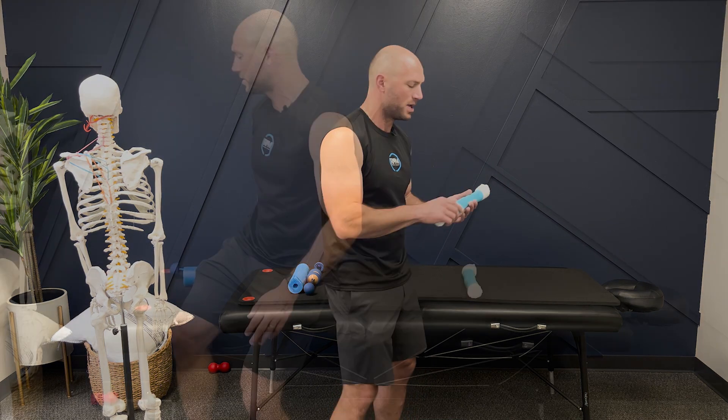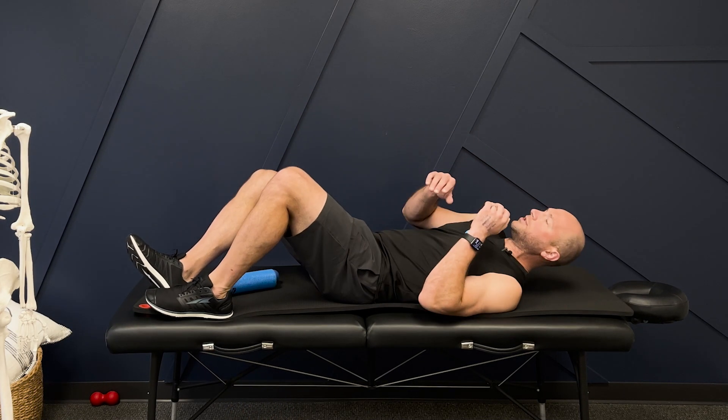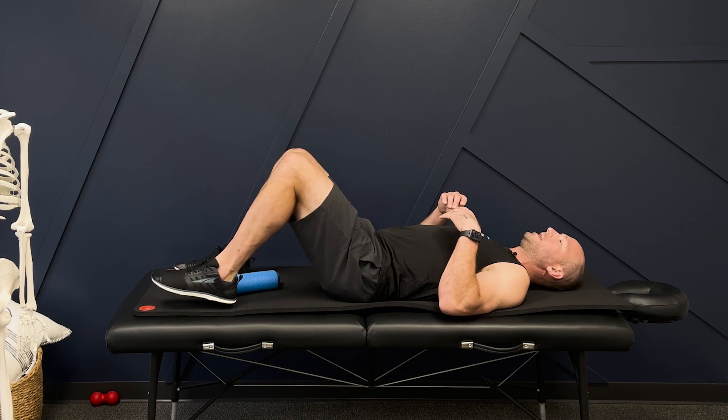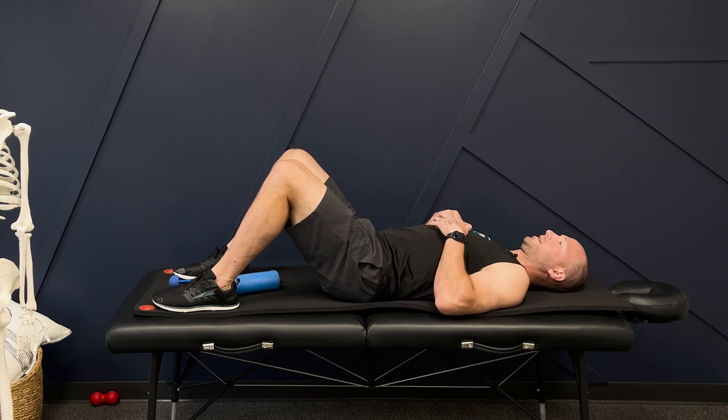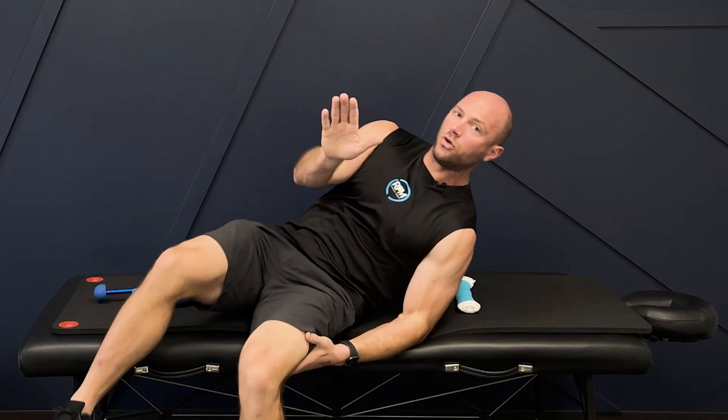We don't want our back sinking into it and curling us up. I'm going to lay down to the side, roll back, and it's going to be underneath my shoulder blades. I keep my knees bent and chin tuck. I'm breathing and relaxing. I want to be just below the shoulder blade, at the bottom, and then about mid shoulder blade — three different spots, doing about 10 breaths in each spot.